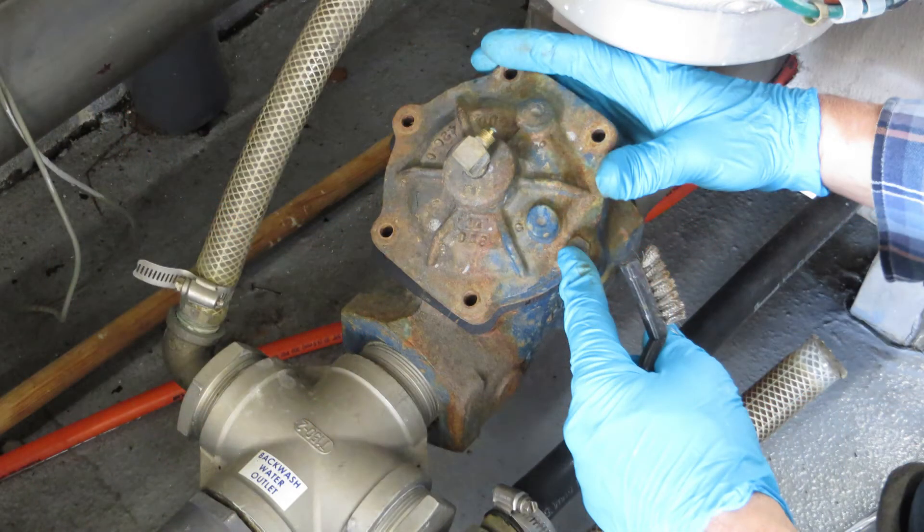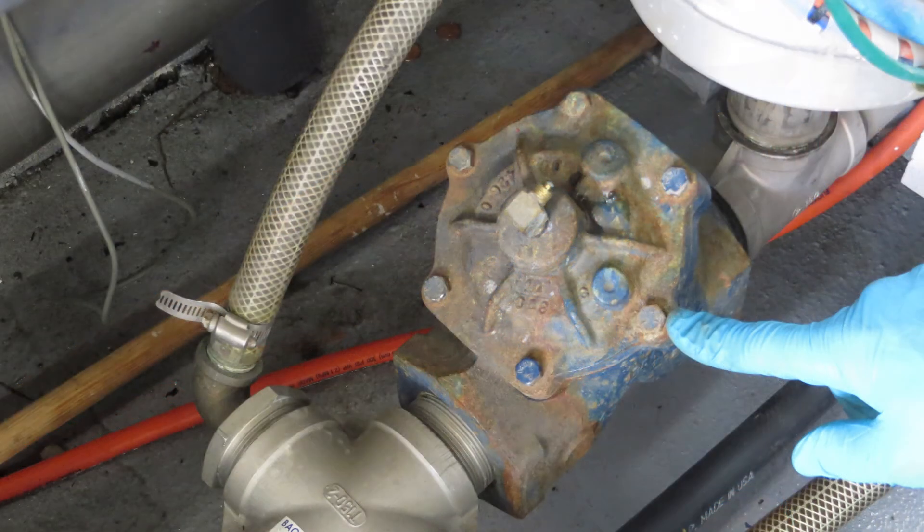Now put the cap back on, checking the orientation. Always be mindful of the way that the airline will connect — in this situation the airline is facing up. Then the six bolts are tightened up but not gorilla tight, just hand tight. You don't want to over-pinch that gasket.